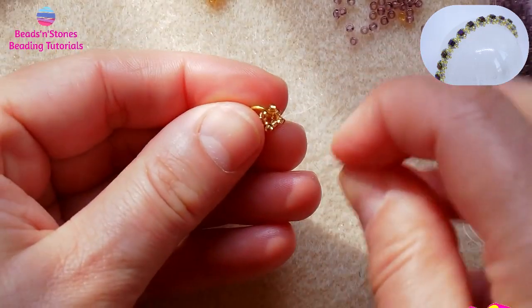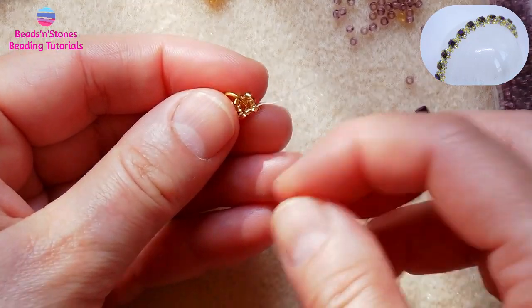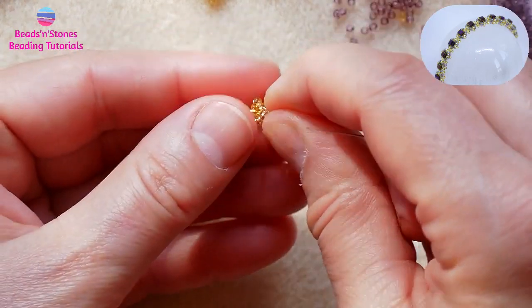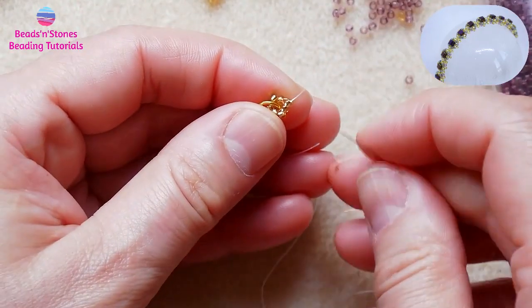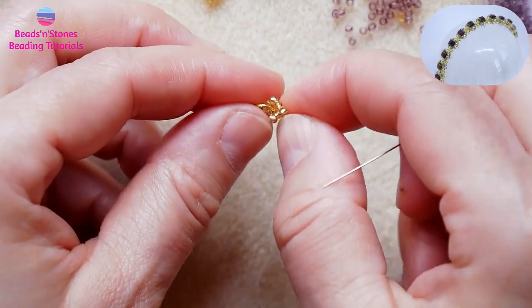We can go around once more to reinforce, and then we move the thread out of one of the last beads that we have added, to come out from what I would call a corner.